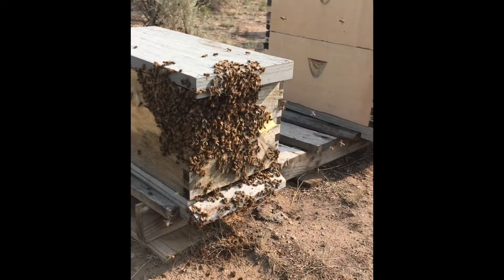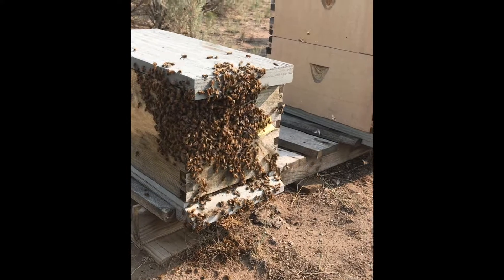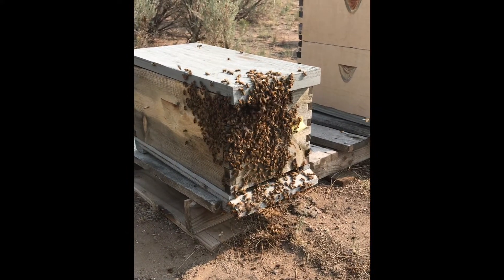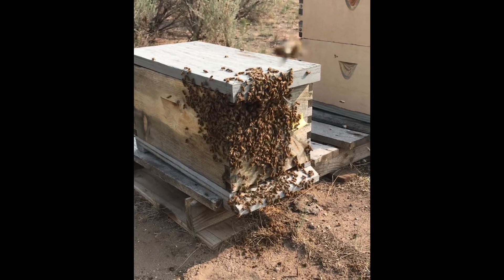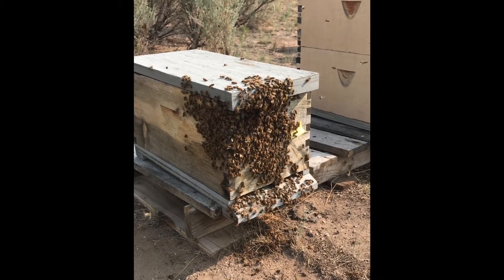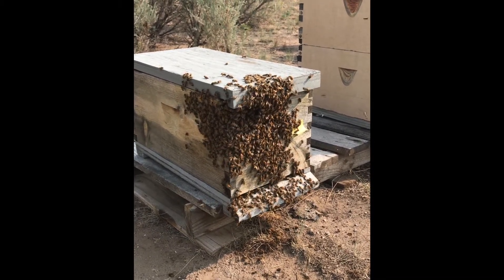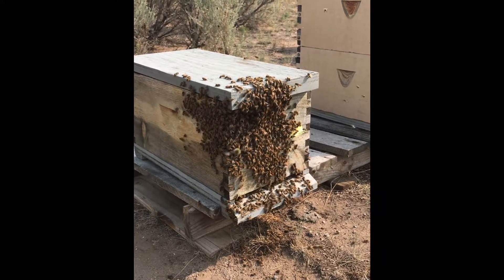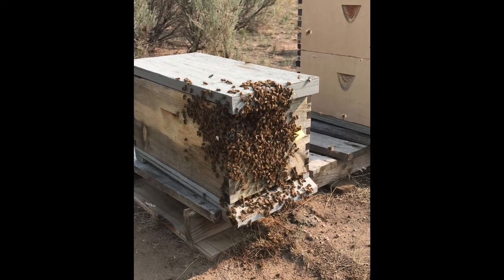These are the same bees settling down just a few minutes later, hanging out in front of the hive. They've just returned with the queen — the queen bee was out flying around, so it looked like a typical swarm. They followed her, and they probably came out because I got in there and snooped around and she left the box.